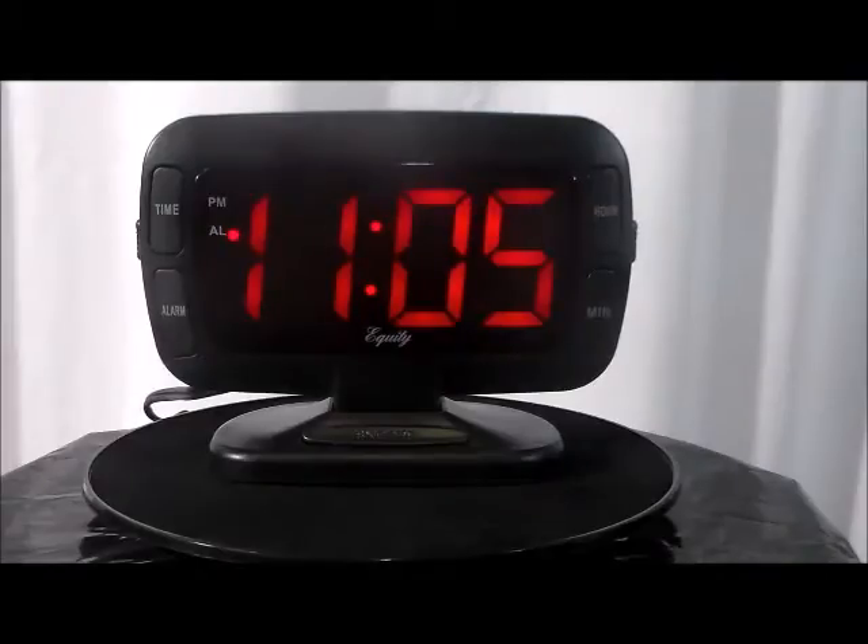Here we have the Equity 30017 extra large display electric LED alarm clock with tilt display. Do you need an alarm clock that is very easy to see and you can tilt it to just the right position? The Equity 30017 offers huge 1.8 inch bright red LED numbers and a clock face that tilts 15 degrees forward and backward so you can get just the right viewing angle.